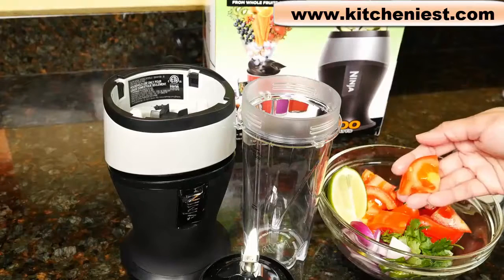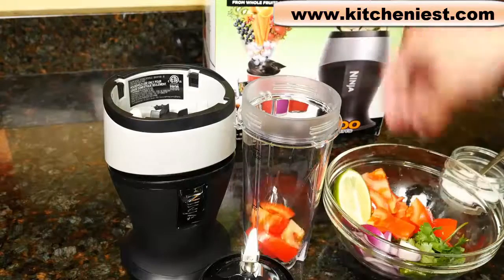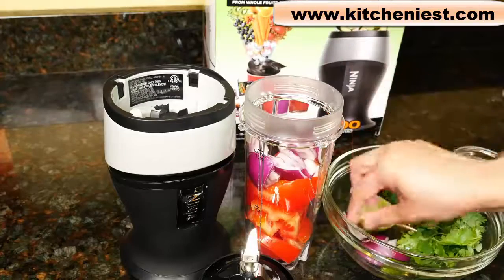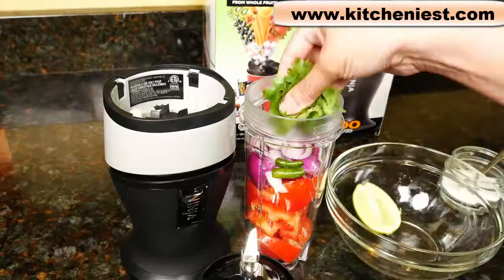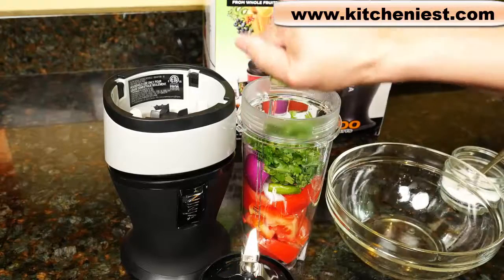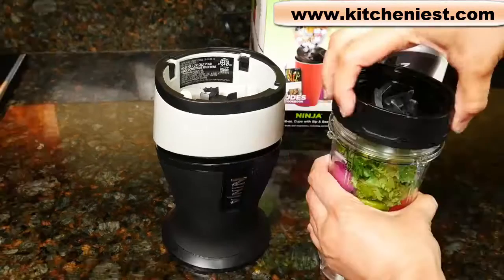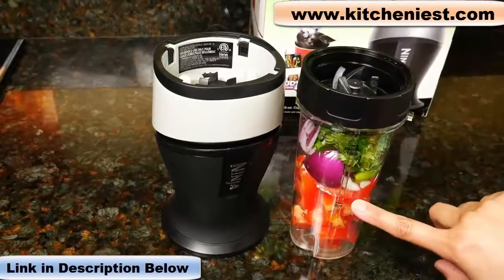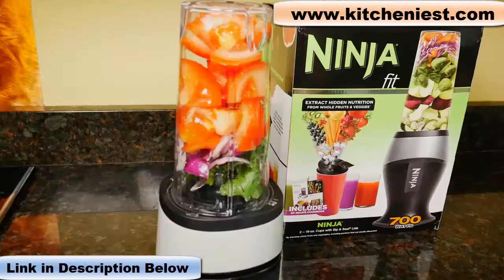Next, I'll make a salsa. Cut up tomato — this is one large tomato — onion, about a quarter of a small onion, a green chili, cilantro leaves, lime juice, and salt. That's the maximum that will fit in this single-serve Ninja.